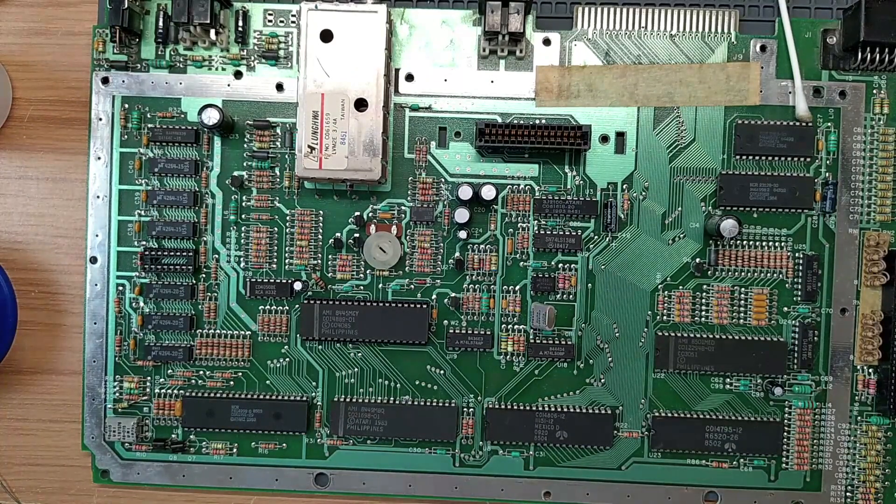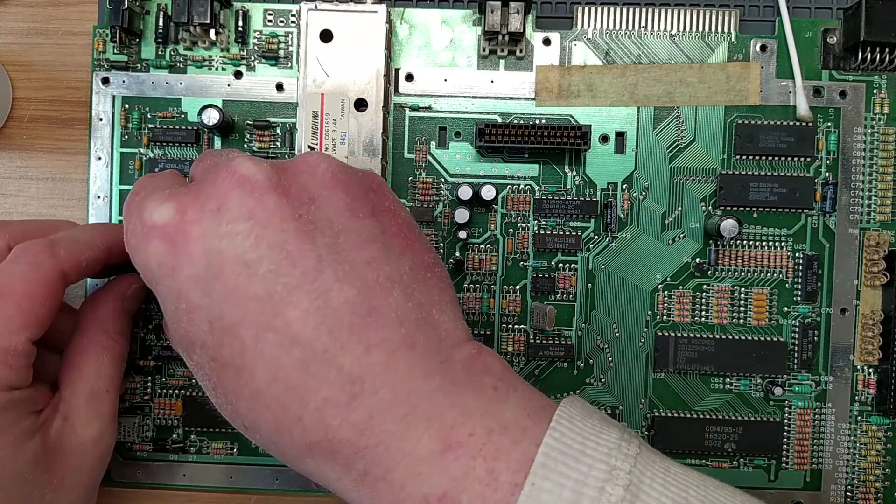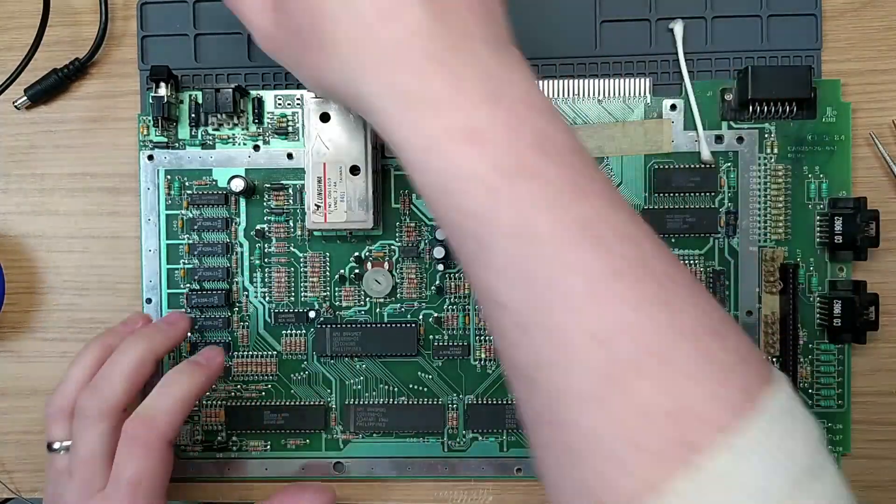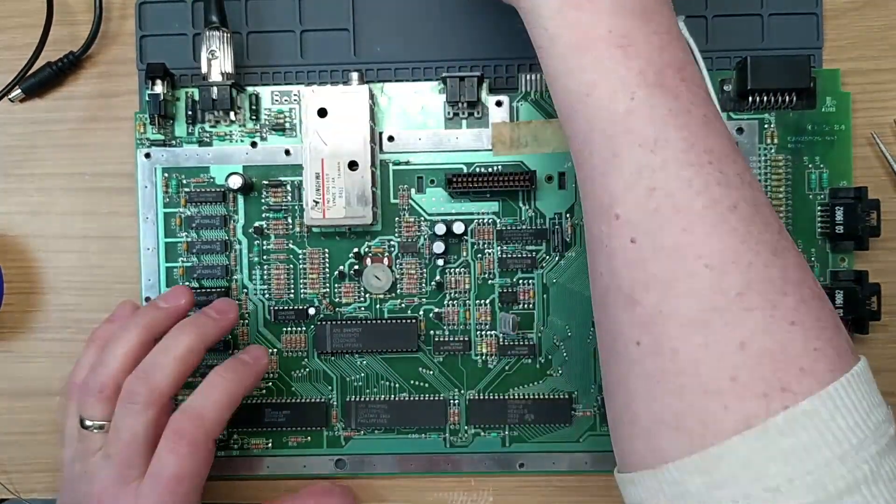Grab a spare DRAM. Ironically they're also Micron RAMs, but most of these do work - they were taken off a working machine. I'm going to pop one right in there. Let's plug it back in and see what we get.